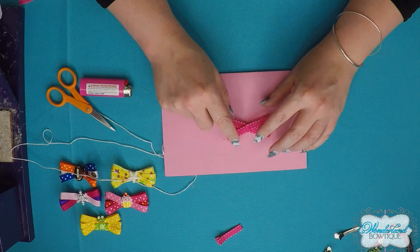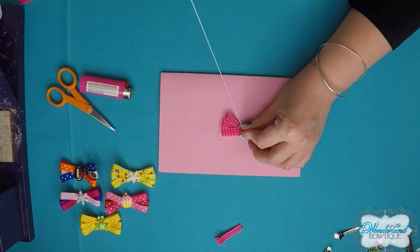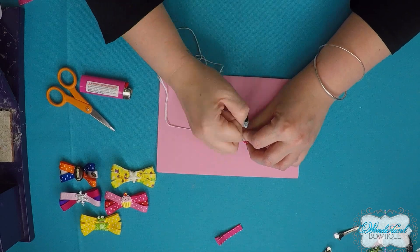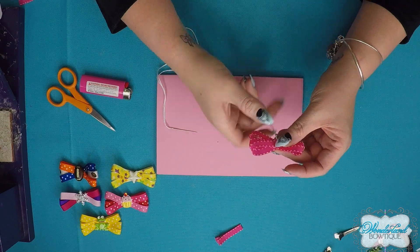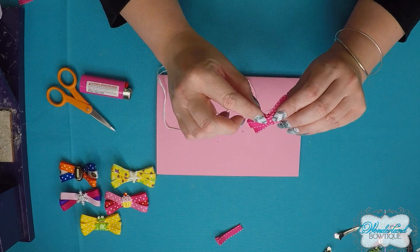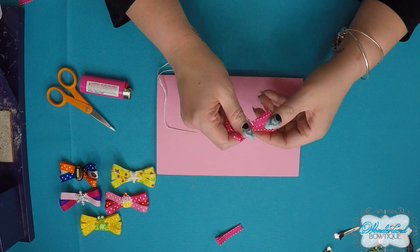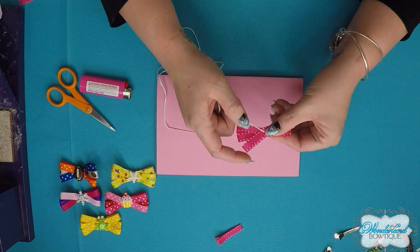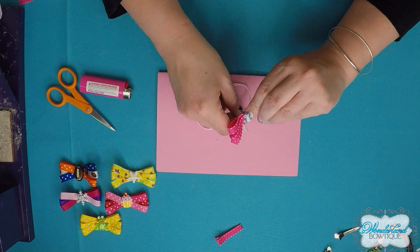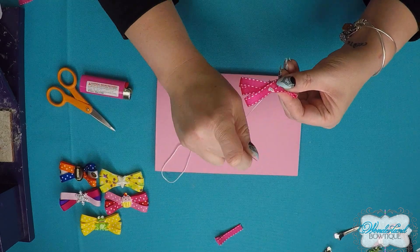Once you're happy with how the loops look, bring the needle through. If you have grip issues with the needle, you can use a pair of pliers to help. Pull all the thread through so the knot is on the back of the paper. Pull your thread tight, check that your loops still look the way you want, then send your needle and thread back through the center of the bow to the bottom — just like traditional up-and-down stitching.